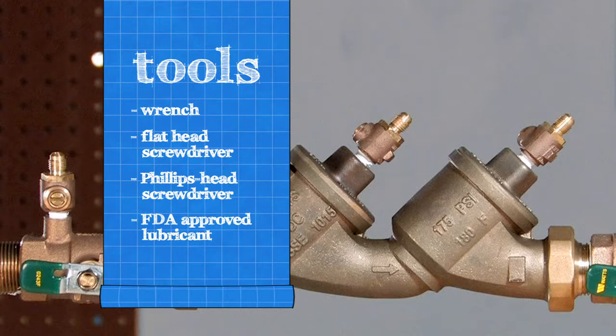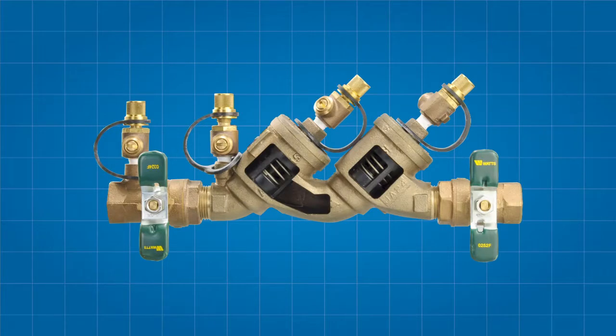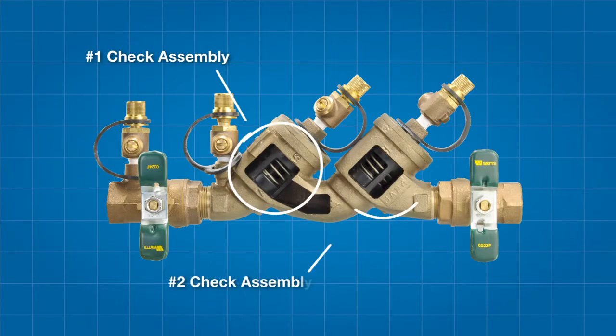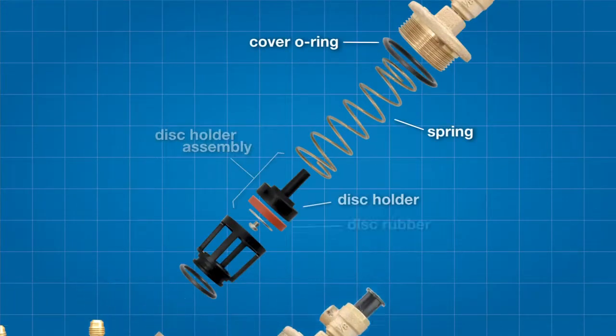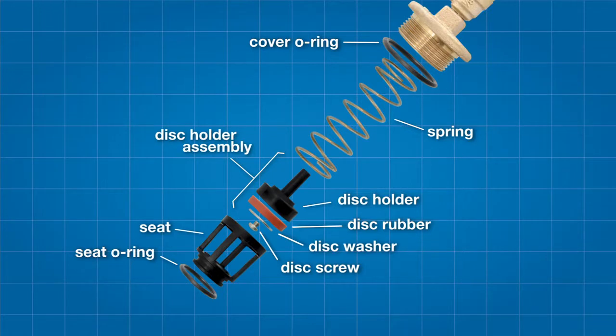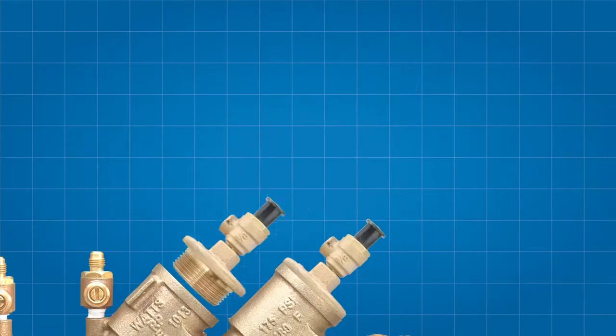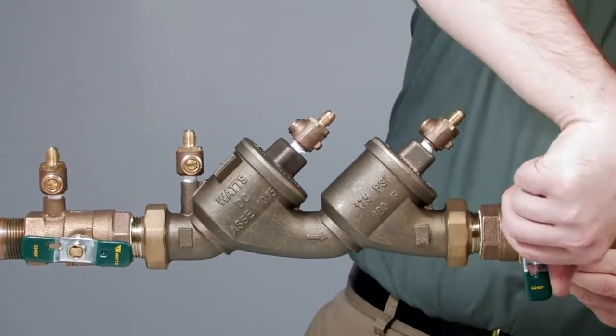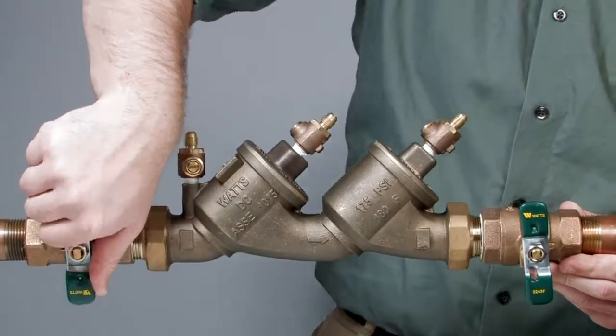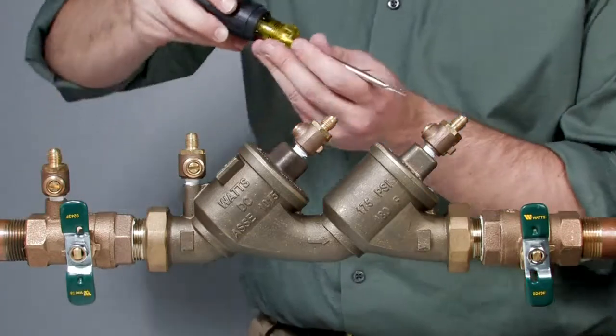The 719 backflow prevention assembly features two check assemblies, differentiated as the number one and number two checks respectively. Each check features a cover o-ring, a spring, a check disk holder assembly which includes the check disk rubber, a check disk washer, and a disk screw, the check seat, and finally the seat o-ring.